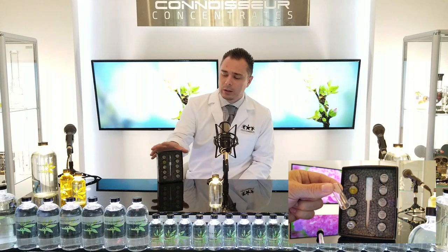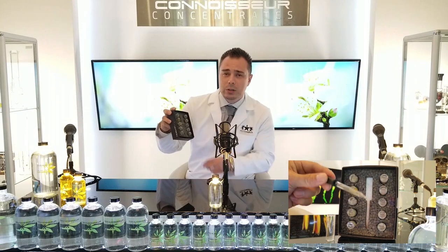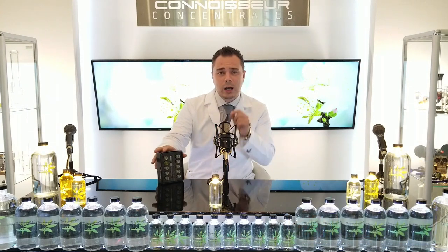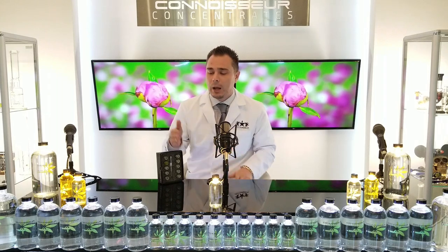They're not meant to be heated. So we're including an inexpensive laboratory eyedropper and a borosilicate lab vial. That way you can take your terpenes, put it in the lab vial with your eyedropper, count out the right amount of drops, heat it up with your extract, mix it up, suck it back out, and put it in your pen or whatever you're going to do with it.